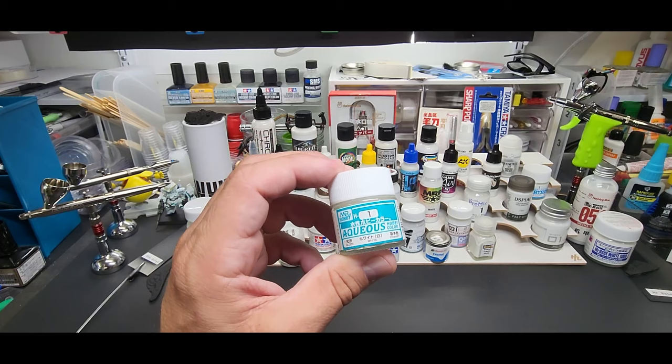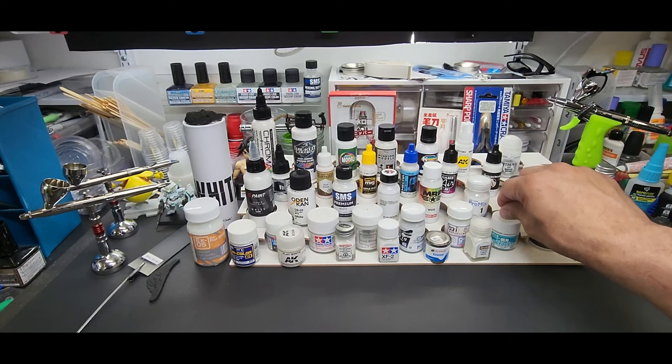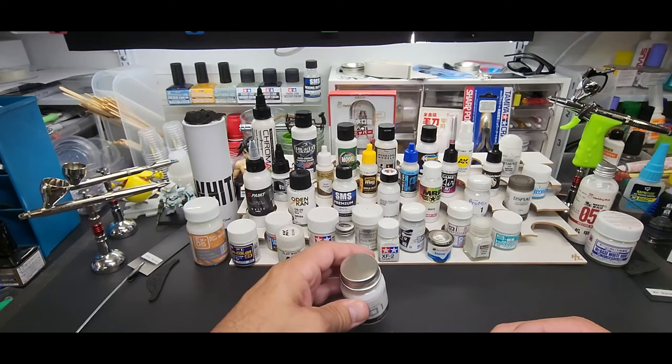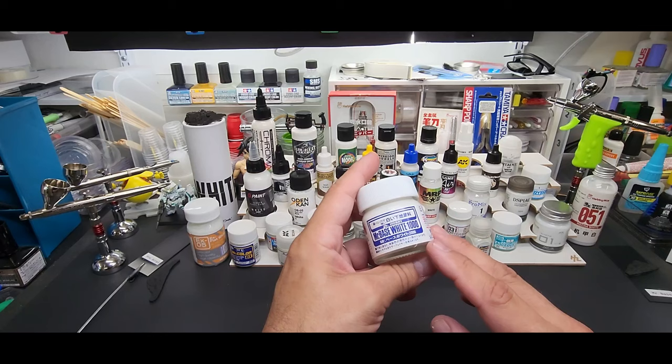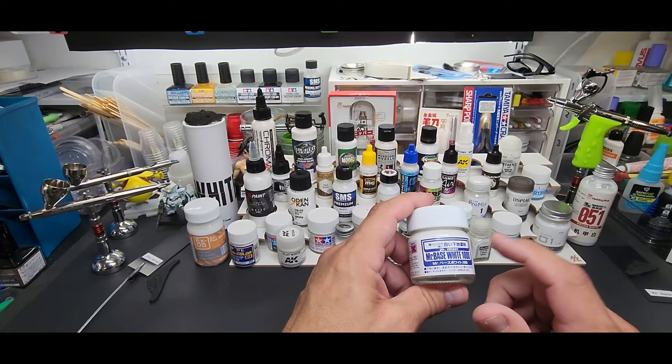Mr. Hobby Aqueous number one white — this goes with the solvents because it's just like the Tamiya acrylic, it's a solvent-based acrylic, hence the flame logo on the back. A-Okay Silver Oaks white — you'd recognize them more when they come in the box but this one's out of the box. Mr. Base White — now this is technically a primer, it's a base to go over darker colors before you put lighter colors, but seeing that it's technically not a primer, I'm going to try it.